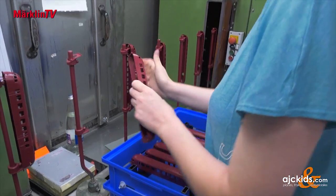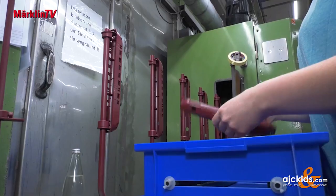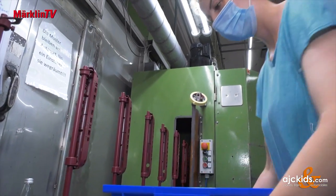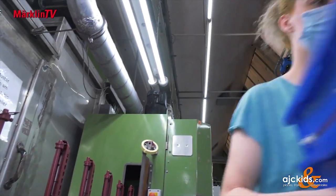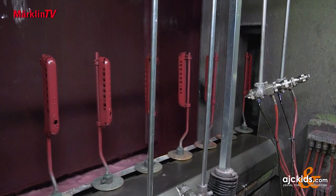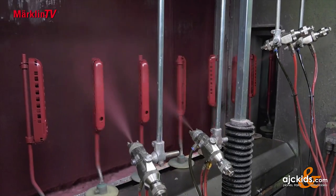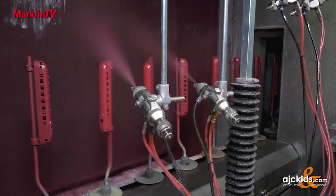After the electroplating department, it is the painting department's turn. First, all the housings are given the basic color — crimson, RAL 3004. The parts are all sent through the spraying machine twice so that the color coverage turns out perfectly.